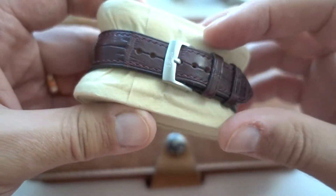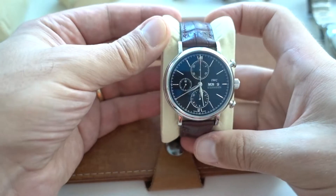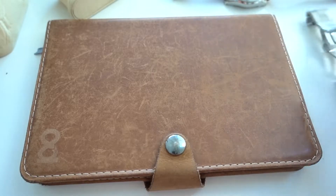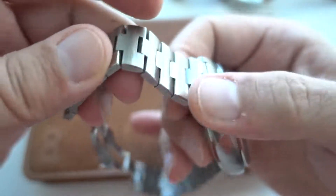The IWC here is on a new alligator strap from Deluxe — very soft and nice-looking. I think it looks pretty nice, a bit less flashy than the mesh.